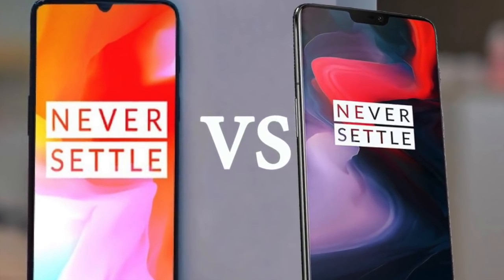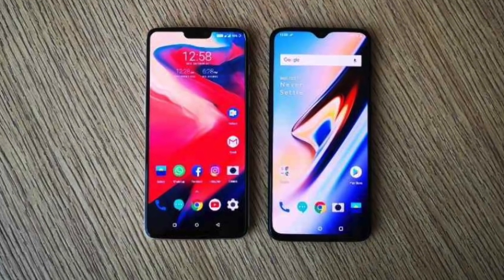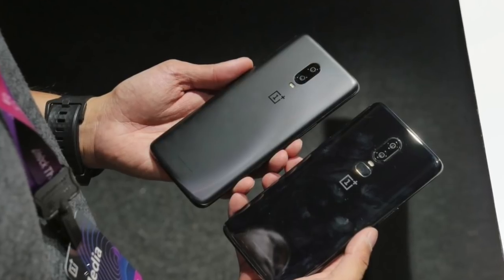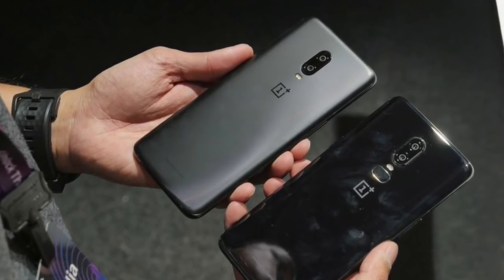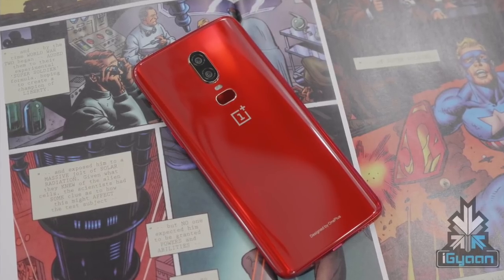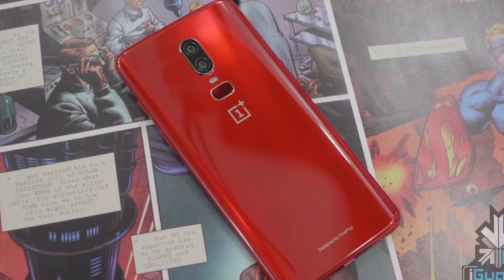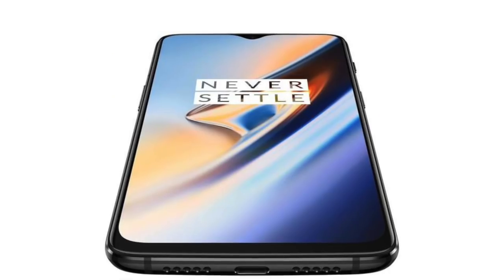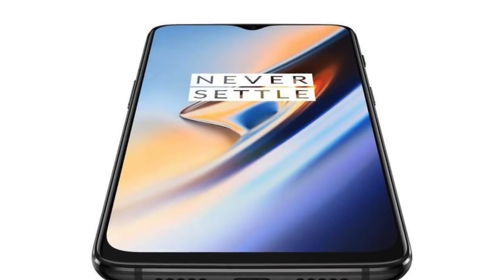The OnePlus 6T has already been launched worldwide — you've seen its unboxing and reviews everywhere. The question that should come to your mind is: should you buy the OnePlus 6T or the OnePlus 6? This video is for everyone thinking of either upgrading from their OnePlus 6 or buying the OnePlus 6T for the first time.